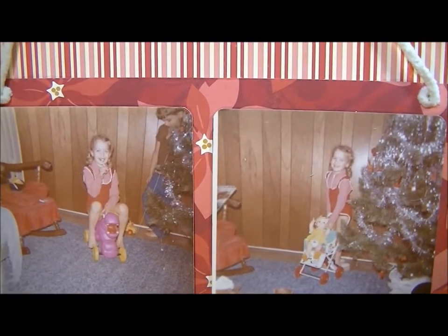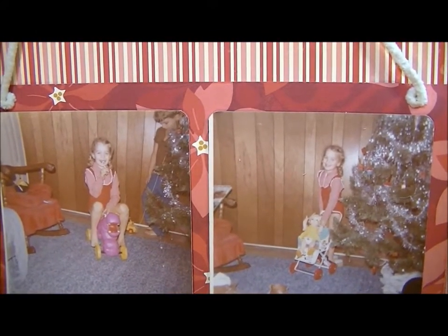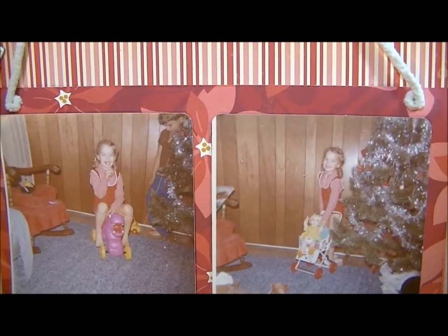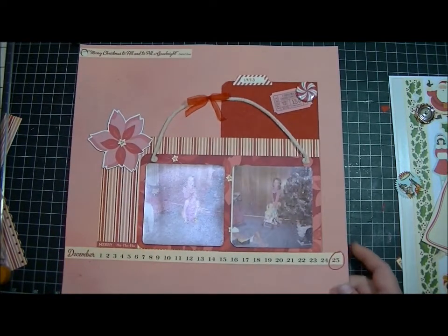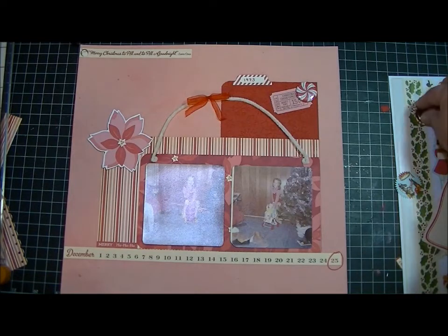I think this one is 1973. So anyway, that's my layout and I think that's all I'm going to do for today. If I do any more, I'll put them on my blog. Thanks for watching guys.